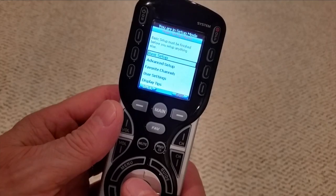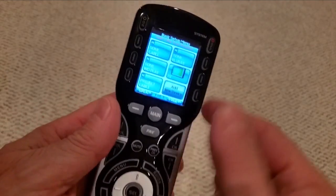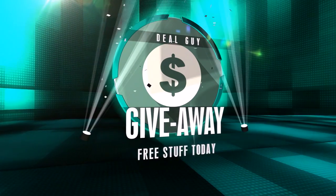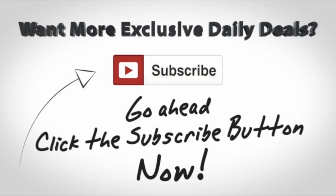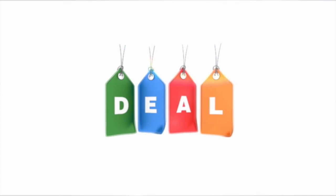We also give away everything I find to subscribers. If you want a freebie or future deals, here's what you need to know: subscribers get whatever deal I'm featuring for free. At least one randomly selected subscriber per video gets my deal given away for free. So click the subscribe button you see on your screen right now — you'll be signed up for all of my big deals.